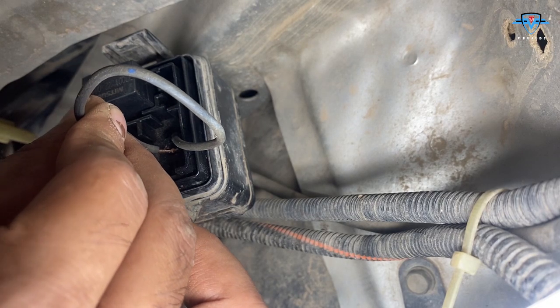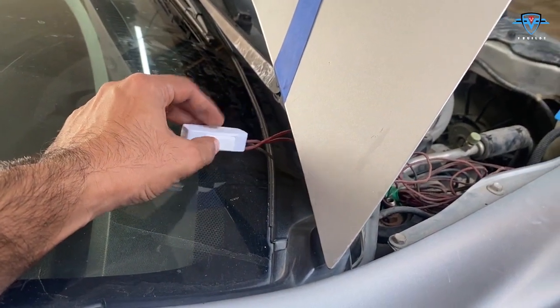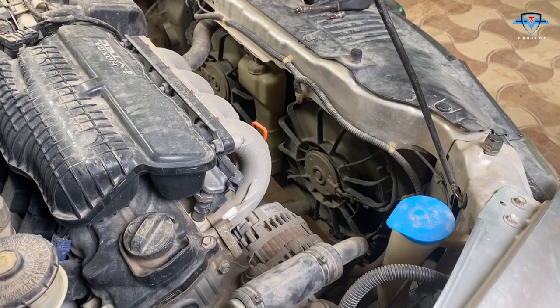Listen for the sound of the fan. Look at the fans - they both are working. Turn it off. Welcome back to VBuilds! In this episode I am going to show you how to fix your radiator fan.